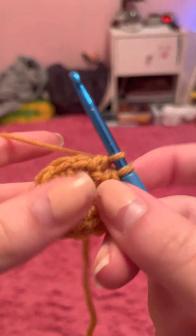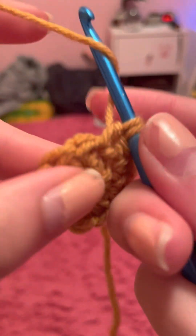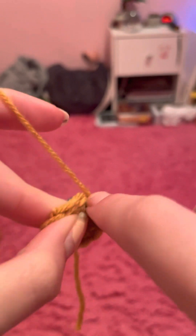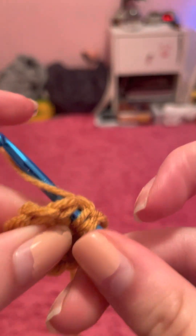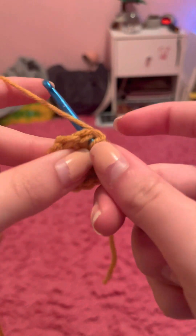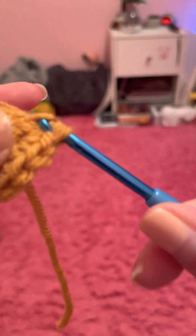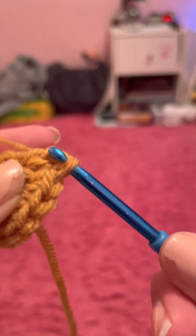Now we have two left, but we are NOT going to yarn over and pull through — we don't finish that double crochet. Instead, we're going to make another double crochet into the exact same stitch. I'm going to be doing this four times. You're always pulling through two — just remember that. Now you have three on your hook.